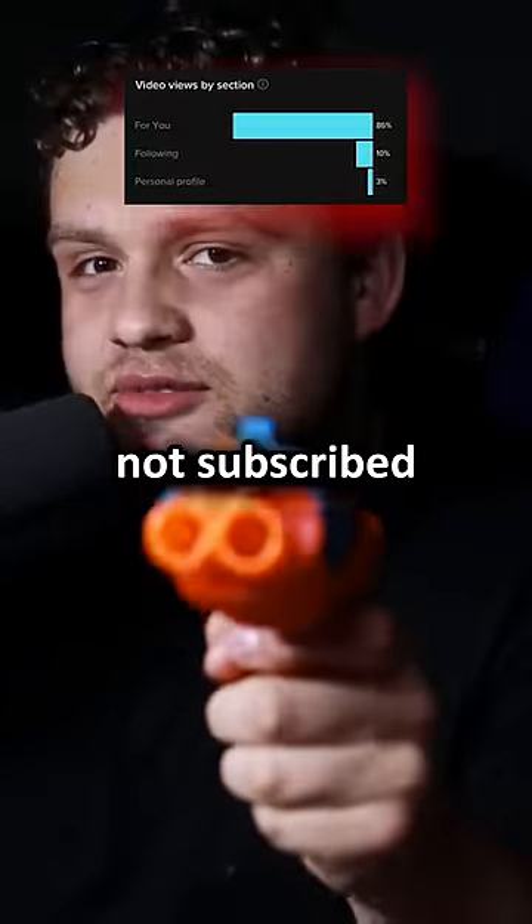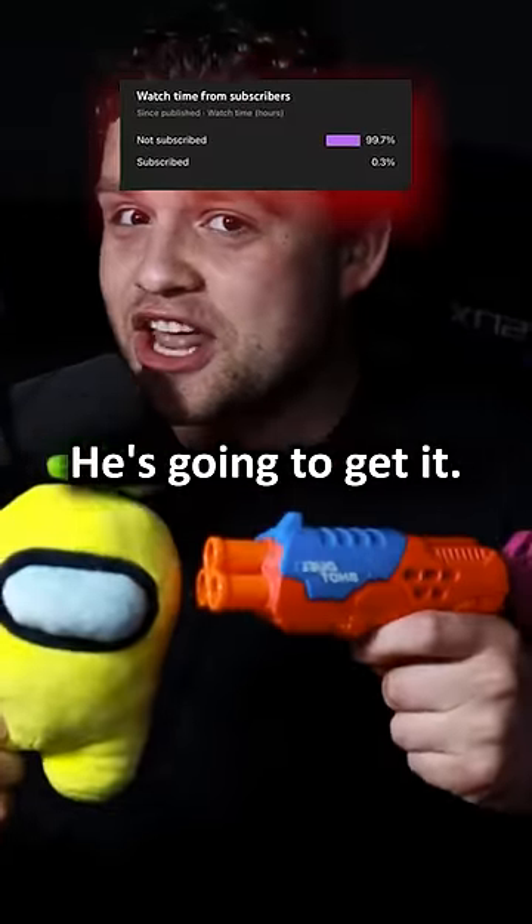Hey, I see you're not subscribed or following. If you don't fix that right now, he's going to get it. Thank you.